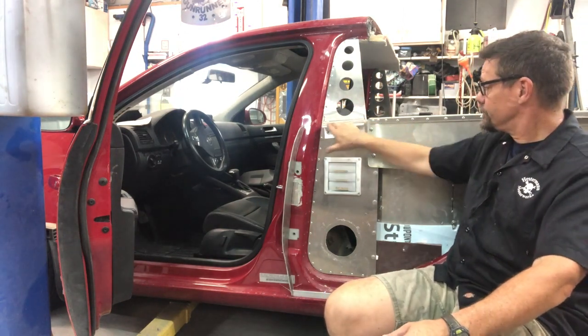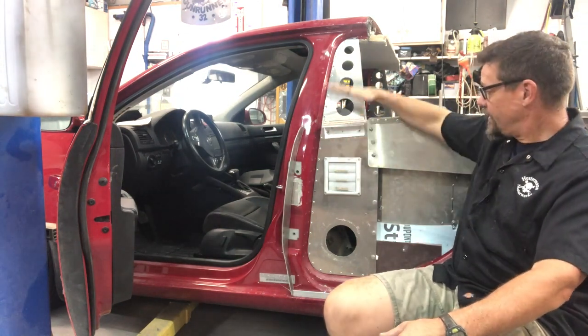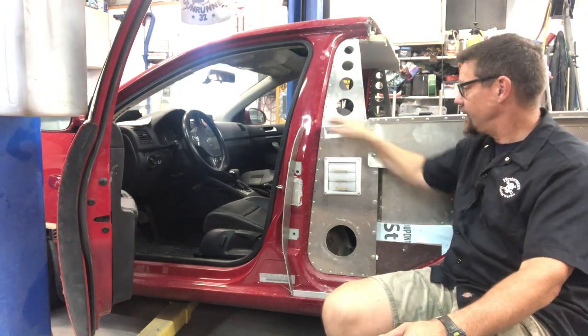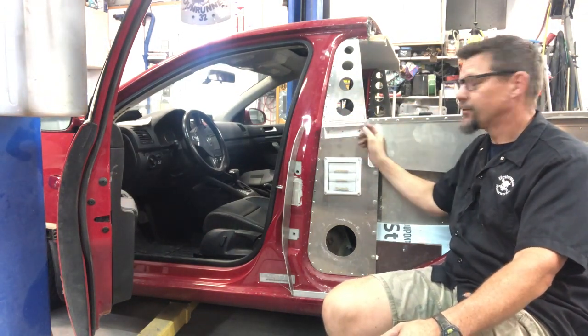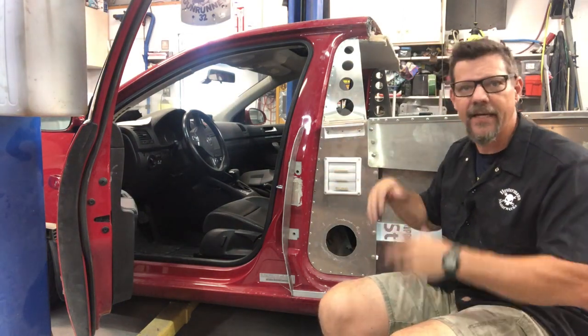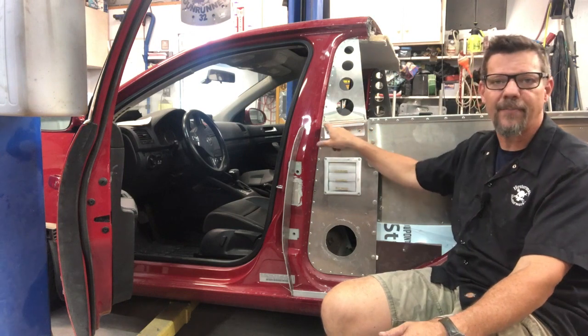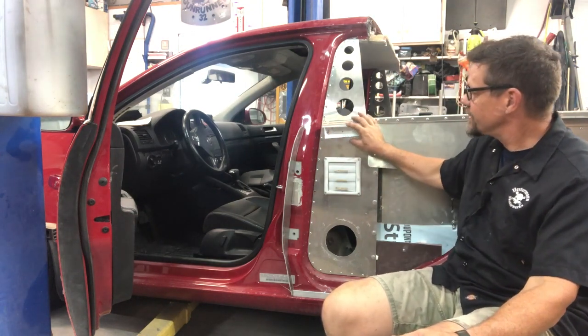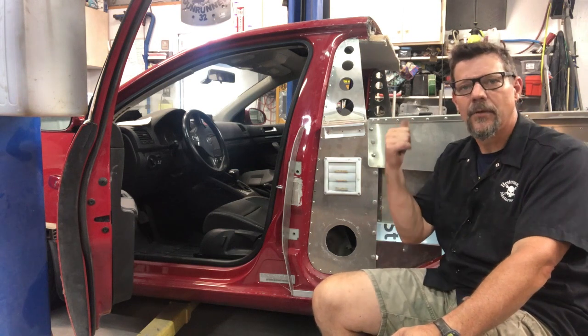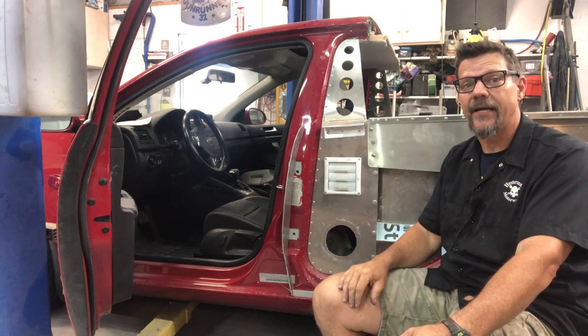I add a small extra piece here — a two-inch by two-inch with just a little more bend than 90 degrees — to support the quarter panel across this area and make sealing it off easier later. It doesn't come with the kit and isn't mandatory, but it helps. Once that's done, it'll look like what you see on the other side of the car.